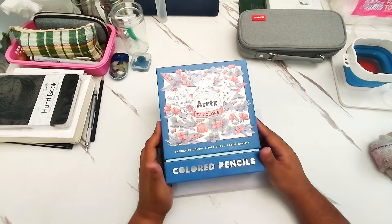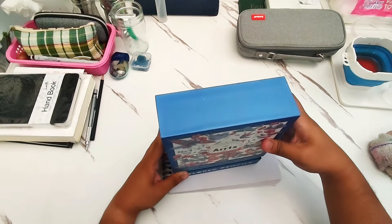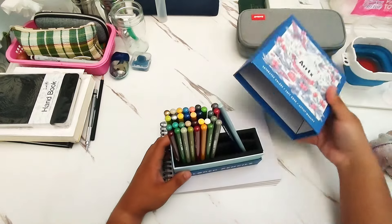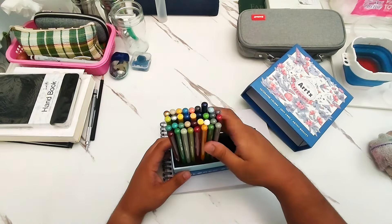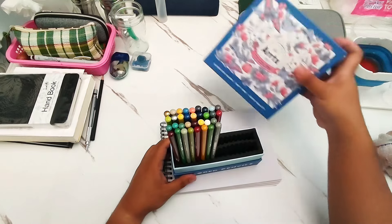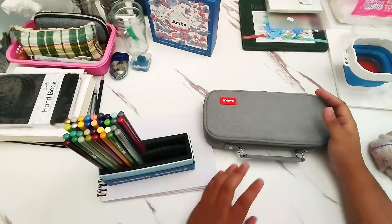Now, let me just say that the pencils are no longer in this box. There are 72 pencils, but about half of them are inside this box because a lot of the other pencils I actually carry in my bag right here, because I'm traveling a lot, so I don't actually store them in the original box.